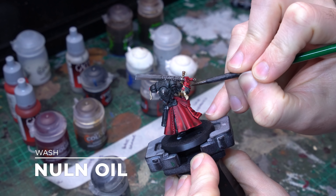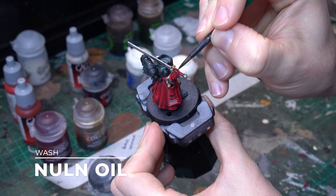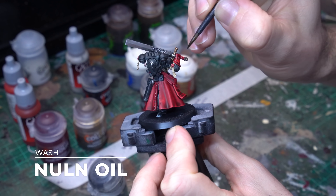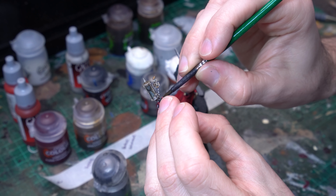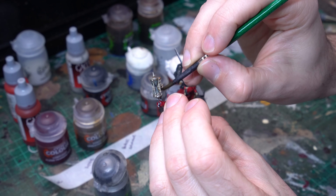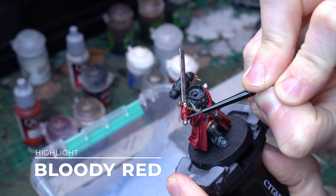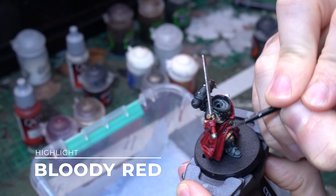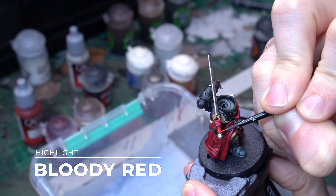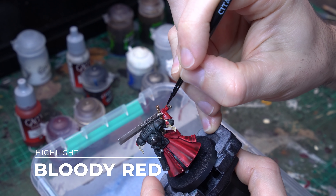Our final shade is of course the gold, and we're going to bring in a much darker, richer shade in Agrax Earthshade. Apply that nice and evenly across all of the gold elements, and you'll see that the Agrax Earthshade really crunches them up and gets them into that lovely darker gold space, which is really important for the metallic scheme to have the darker golden element. So now that those shades are done, our metallics are finished, and it's time to start working on enhancing our colours.